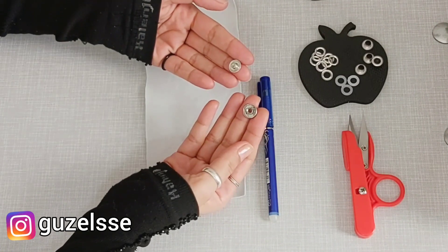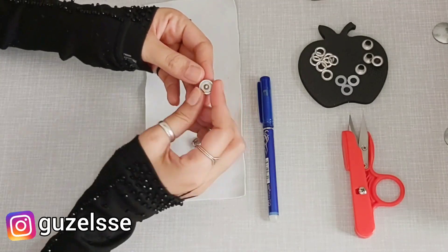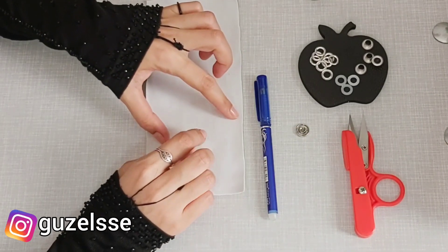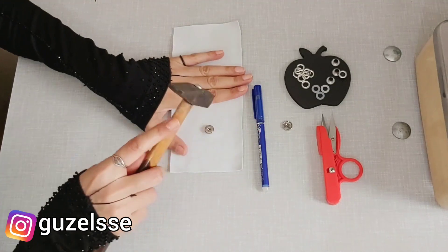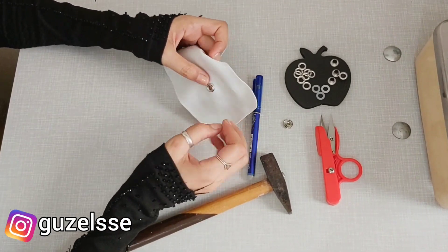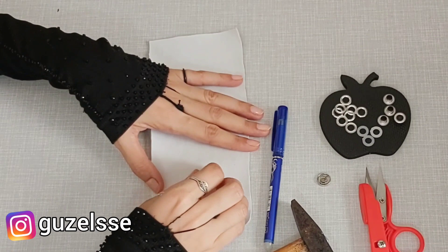Yapmamız gereken sadece bir tane çıt çıt bulmak. Benim kuş gözümün genişliği 1.2 cm, yani 6'lık diye geçen bir kuş gözü. Geçen günlerde sizinle beraber bir kapri çalışmamız olmuştu, orada kuş gözü takmıştım. Bunun için sadece bir tane çıt çıta ihtiyacımız var. En geniş yeri 1.2 cm genişliğinde ve çıt çıtın dışarıya doğru kabarık olan kısmını kullanacağız — o kabarık olan kısmını zaten burada gösteriyorum.